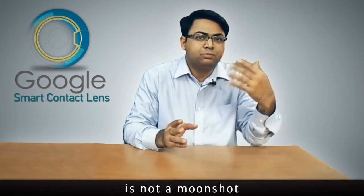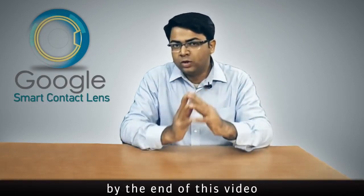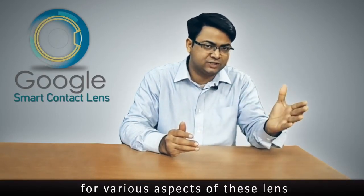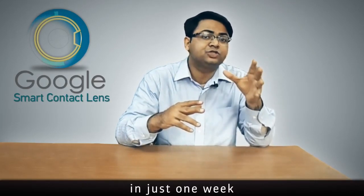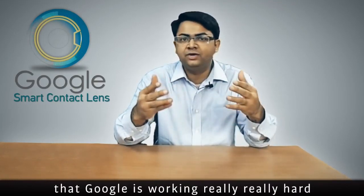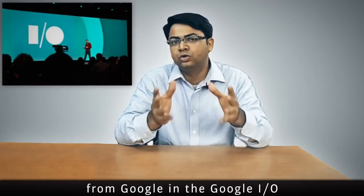Google's smart contact lens is not a moon shot but a sunshot project from Google. I think you will agree with me by the end of this video. Google has been filing a lot of patent applications for various aspects of these lenses, and we at Patent Yogi have been tracking all these patents. Recently, Google filed nine patent applications for Google Lens in just one week, which means Google is working really hard on this product — so we should hear major updates at Google I/O.